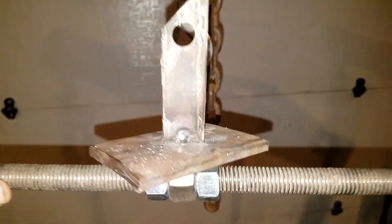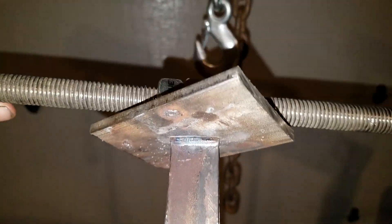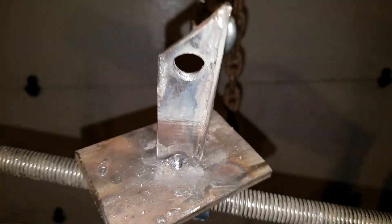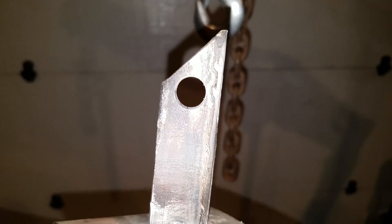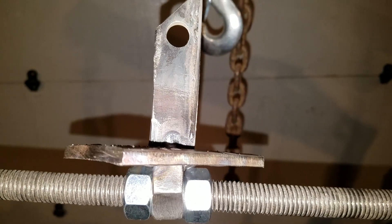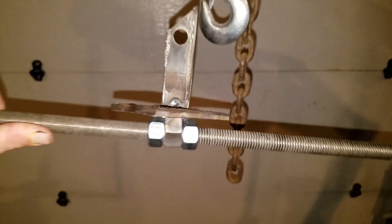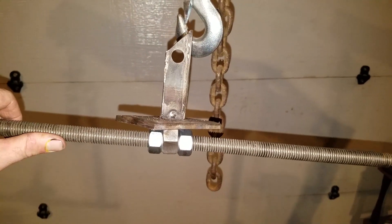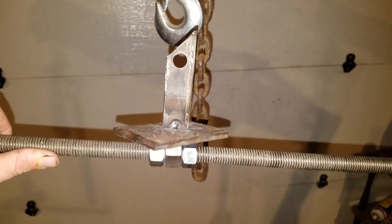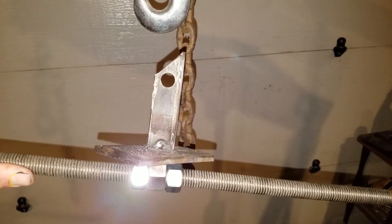Here is our rigging setup. We have one tiny little tack weld right in the middle there — nothing on the other side, nothing at all, no funny business. That top piece measures just a little bit under 3/16ths, the bottom piece is just a little over a quarter. That nut in the middle is welded on and then we have two jam nuts just holding the all-thread on there that we're gonna stack the weight on. This is gonna be our exact setup. The cherry picker should hold it no problem and I think it's gonna hold a pretty good amount of weight.